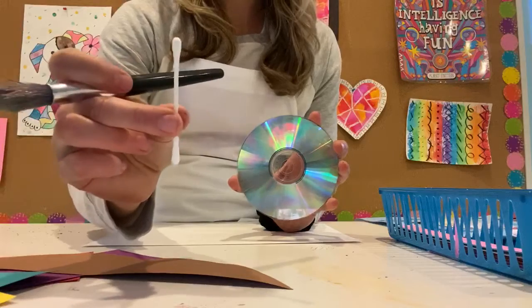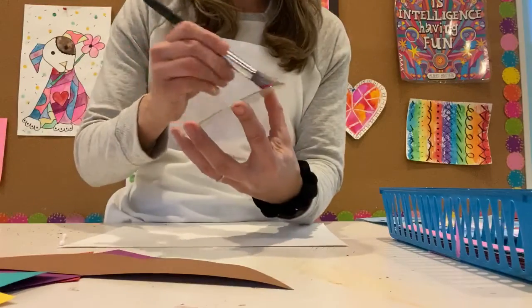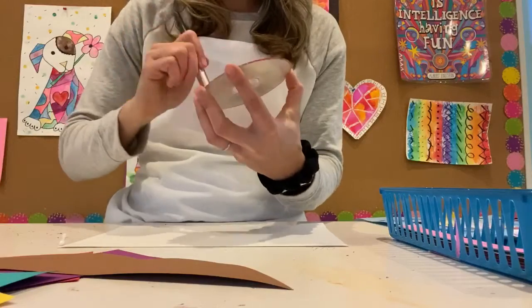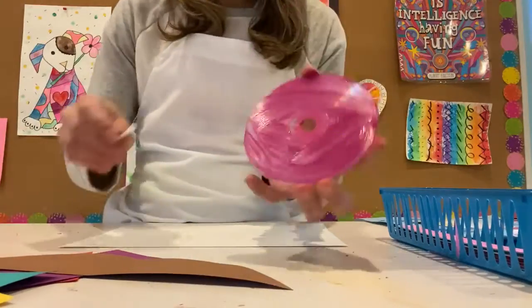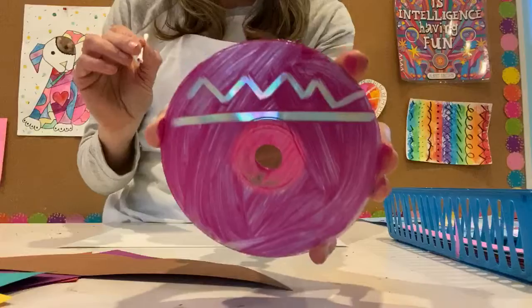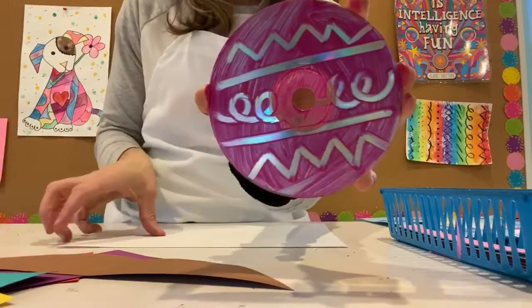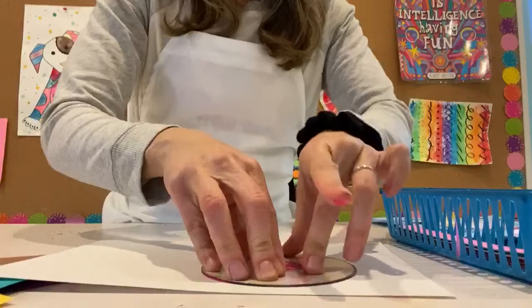I'm going to show you how we're going to use the Q-tip. First I'm going to paint my base layer on — it's going to feel kind of strange since we usually watch movies on these, but as long as it's an old one you don't need anymore, it becomes the perfect art tool. I don't have a super thick layer, just a thin base. This is where you have to work quick: use that Q-tip to remove some of the paint by adding cool lines, designs, and textures. The key is to work nice and quick. Then take a piece of white paper, stick it down, and stamp it.